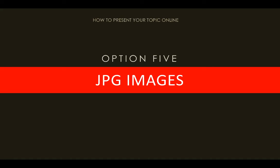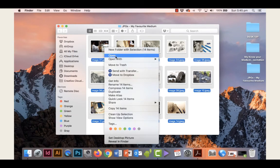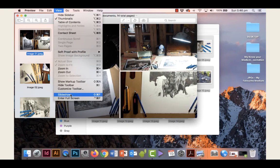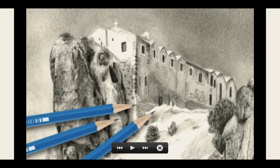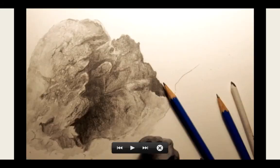The last option — probably the easiest if you've got a smartphone — is to take a whole series of photos of the work you're doing and present those JPEG images on screen like a slideshow. You select all of them, right-click and open with Preview, then go to View and down to Slideshow. From there it acts like a normal slideshow — use the arrow keys on your keyboard to advance forward or back, and you can rate images as you go. It's pretty easy.